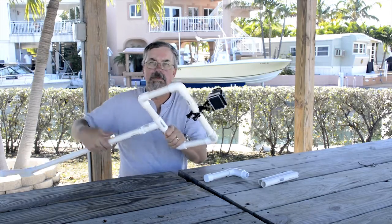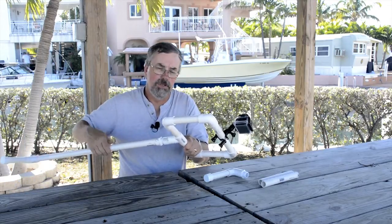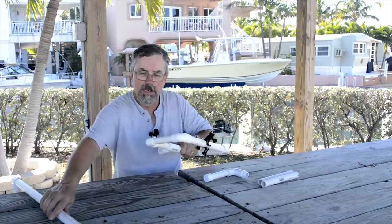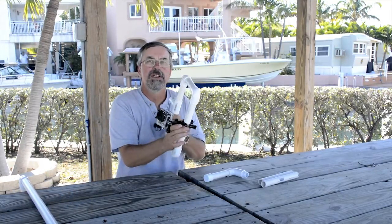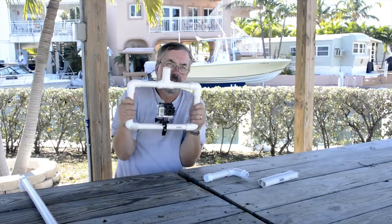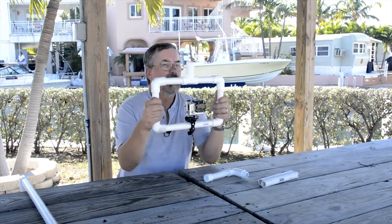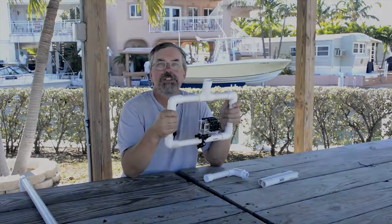So there you have it — Steadicam. I hope you enjoyed this little video. It was fun to build, fun to work with. And as always, it's fun to do these little videos and be able to share the knowledge. So enjoy it, have fun with it. Bring those arms right in, get a nice sturdy shot and a steady shot. I'm Dennis Rule, The Lighting Guy. Thanks for watching.